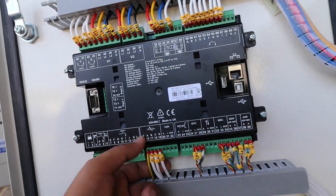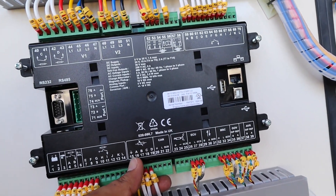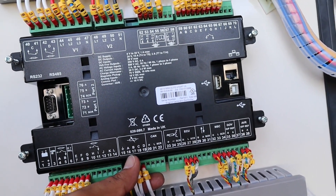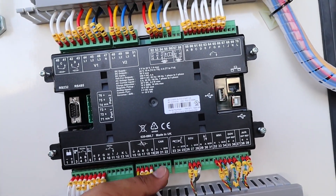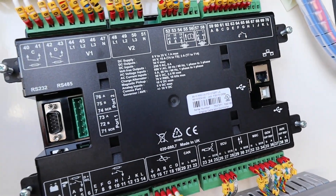As per Deep Sea standard, we have earthing here. And in here we have the oil sensor, this one is the coolant sensor, and the rest are optional — so you can use them for whatever options you have.